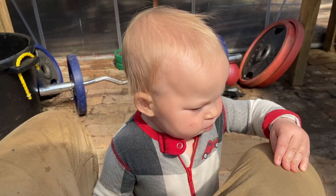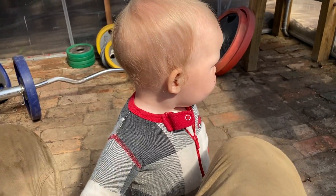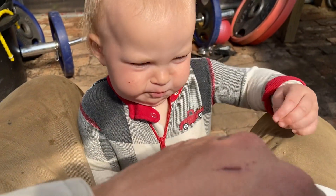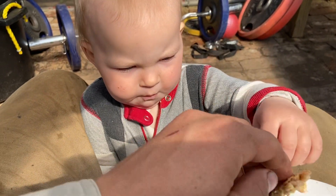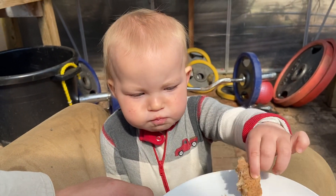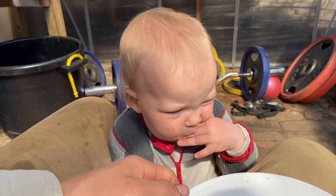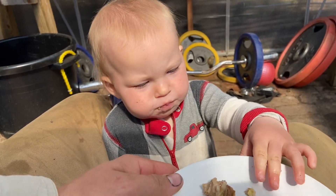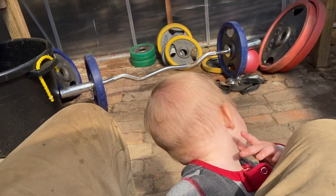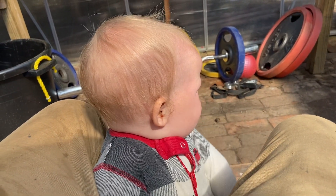All right, I'll get you some more, but you just go ahead and finish that bite. I'm going to wait until you can say, ah. Can you say, ah? Yeah.